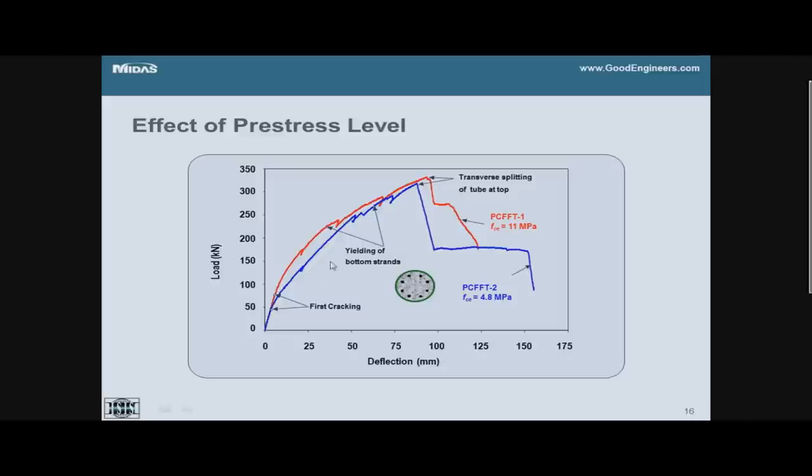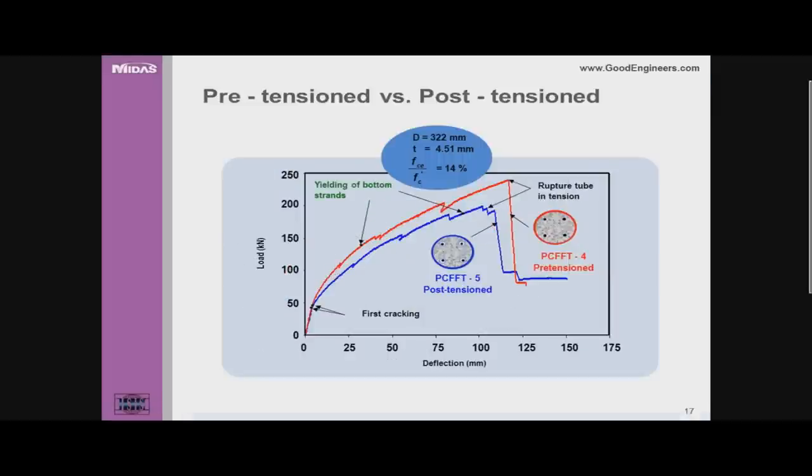For the effective pre-stress level, the red curve has a higher 11 MPa effective pre-stress versus the blue curve at half that value — 4.8 MPa. Effective pre-stress level doesn't affect ultimate capacity much; it affects stiffness after cracking and serviceability. Cracking happens at higher loads with higher pre-stress, and stiffness after cracking is higher. For bonded versus unbonded — pre-tension versus unbonded post-tension — there is not much difference before cracking, but after cracking the stiffness and ultimate capacity are slightly higher for the bonded strand.